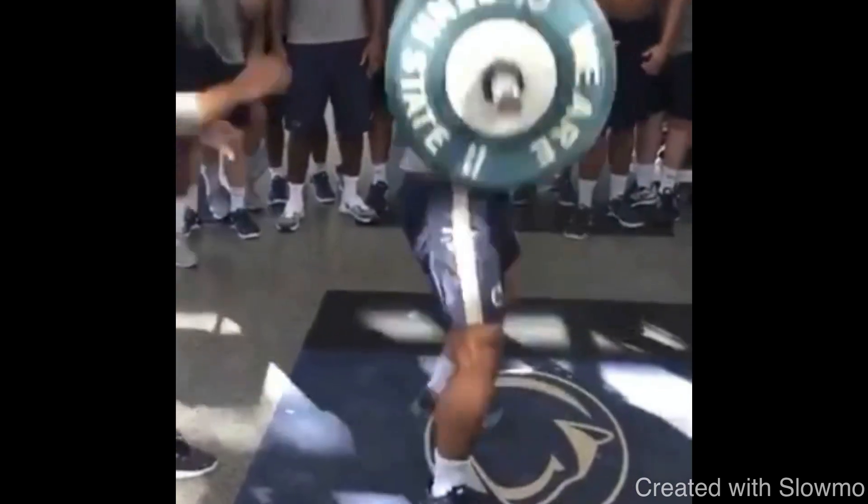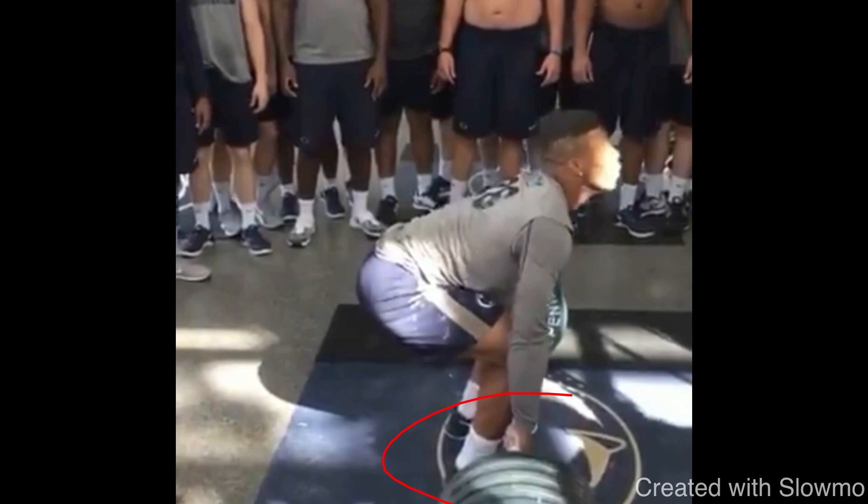Looking at this example from Saquon Barkley — he's power cleaning a lot of weight. I'm not saying you have to lift this heavy, but Saquon Barkley is probably one of the most explosive athletes in the NFL. So for all you receivers out there who want to get faster, a running back is a good guy to take notes from. Why is he doing power cleans instead of bench press, shoulder press, or just running sprints? Because being fast is all about being able to develop your fast twitch muscle fibers.